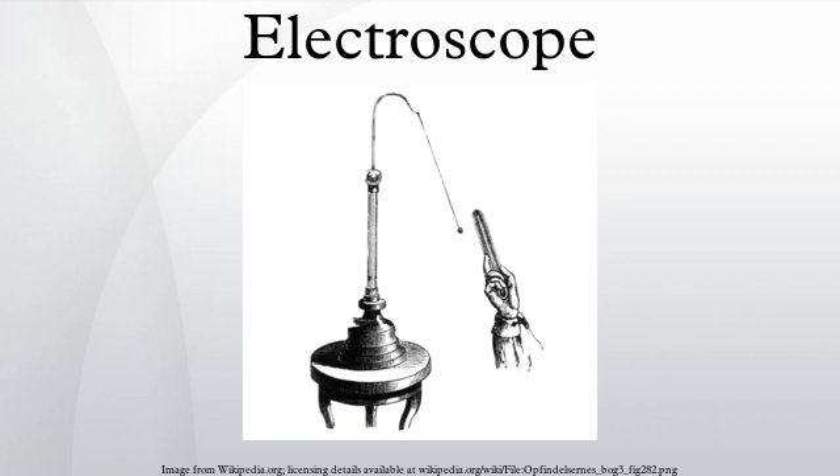A type of electroscope is also used in the quartz fiber radiation dosimeter. Electroscopes were used by Austrian scientist Victor Hess in the discovery of cosmic rays.